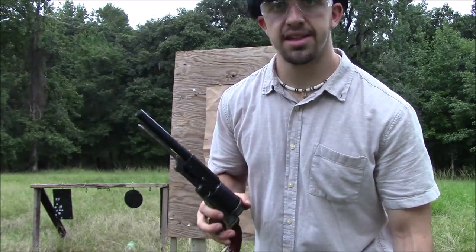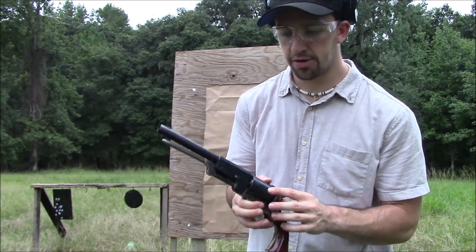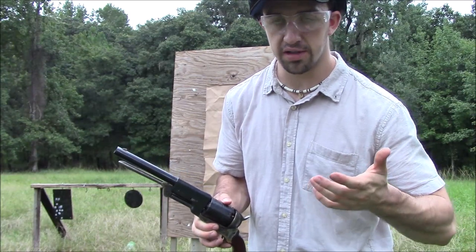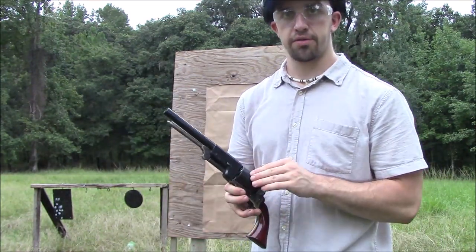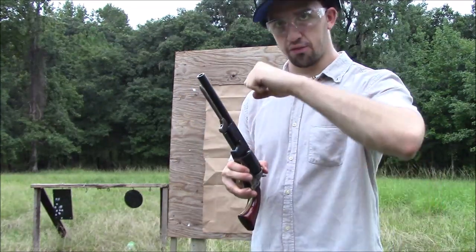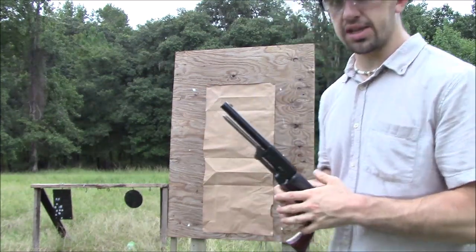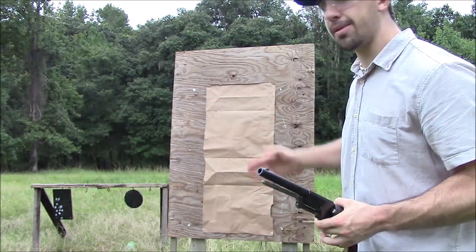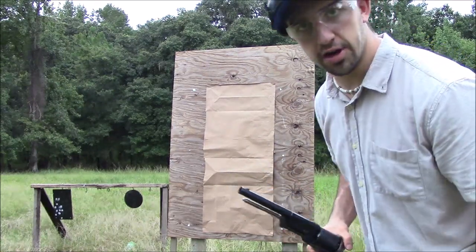We're loaded up again, but this time I decided to change things up. We have the Walker loaded up with 25 grains of powder instead of 40 grains, which is what we've been using all along. It's 3F powder, by the way. A cardboard wad, then shot, and then a felt overshot card. I've got it packed out really nice — a really good tight compact seal. I'm going to zoom in so you can see the shot in live action on the top of the paper target.